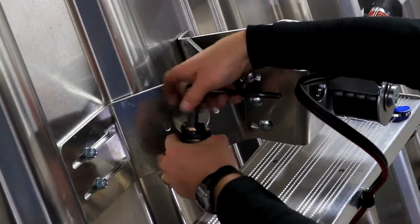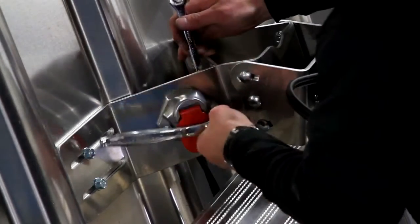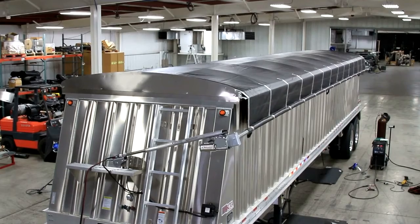Step 4: Insert the provided dual pole connector to the front pivot mount and attach the prepared wire. Test the operation of the tarp before you use it in the field.